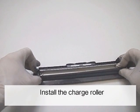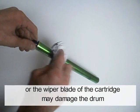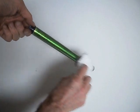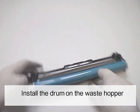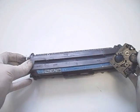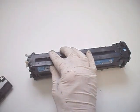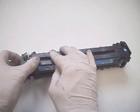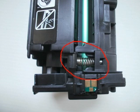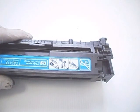Install the charge roller. Coat the drum with a specific lubricant, or with a bit of toner, or the wiper blade of the cartridge — this may damage the drum if done incorrectly. Install the drum in the waste hopper. Hold the two parts of the cartridge together. Install the two side end caps. Note the correct position of the spring. Remove the old chip and install the new chip.